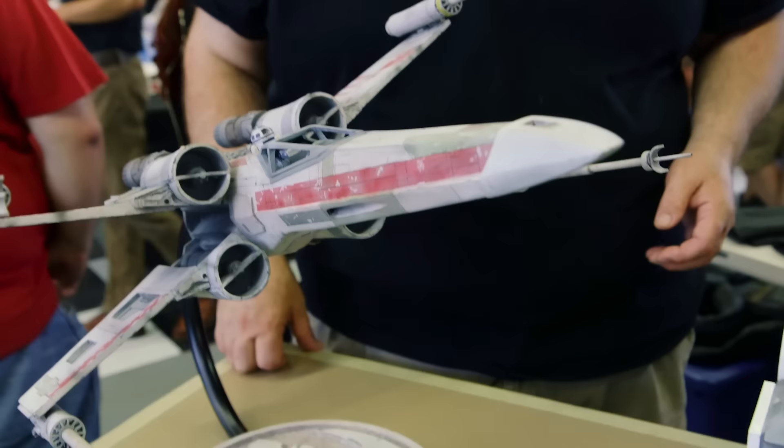A lot of the details you can see are the same as the original. I had these castings for many, many years, and finally about a year ago I decided I might as well put them together. So I put them together, detailed it out, painted it, and wound up with my own studio scale X-Wing fighter.